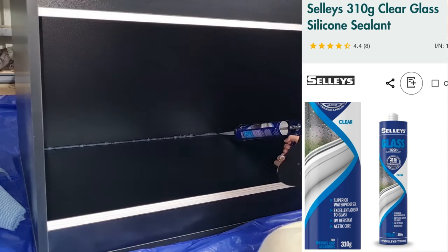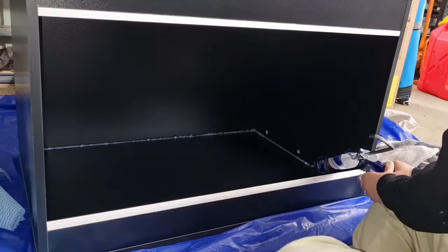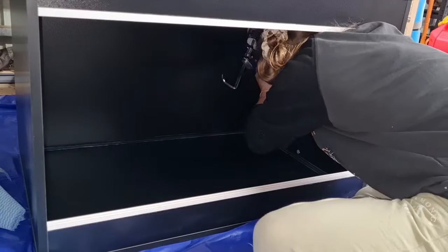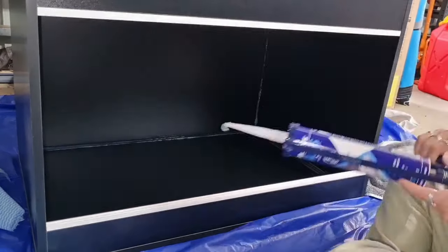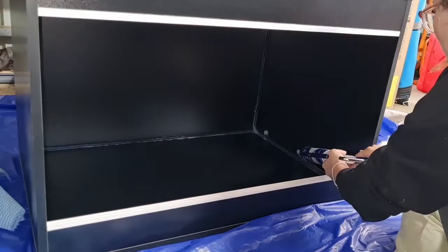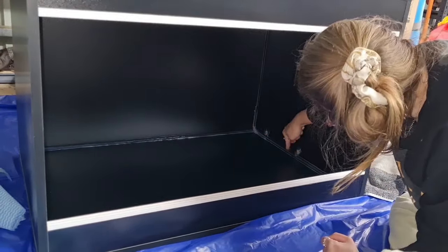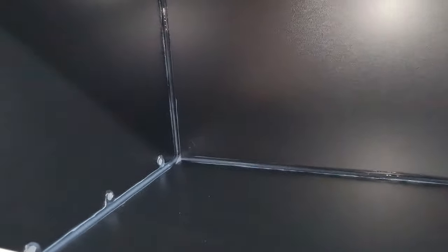Now we're going to be designing the interior of this enclosure, and you want to start off by sealing up every little seam, gap, hole, crack, and crevice you can find. Spray foam is really good at getting through the tiniest cracks, and if it does it will expand on the outside of your enclosure, damaging it. It's a pain to get off — you might need to sand it — and it could cause a lot of damage on the outside.